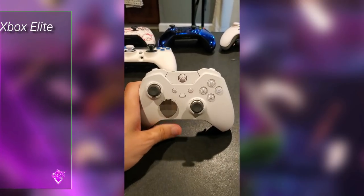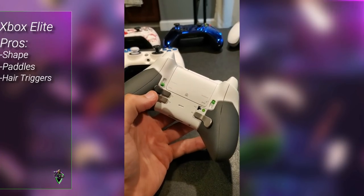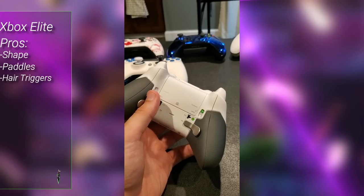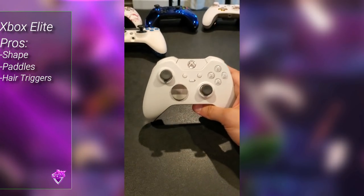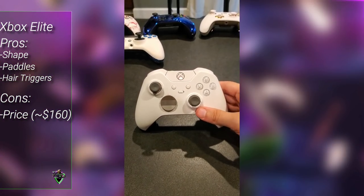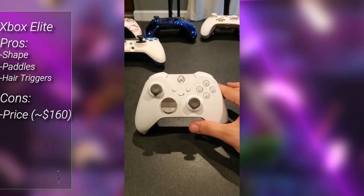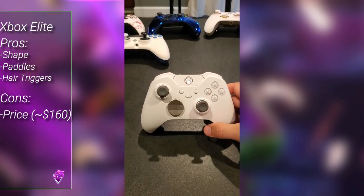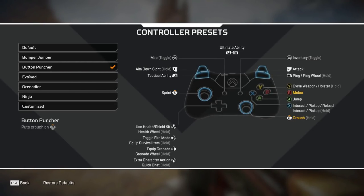The controller I specifically use is the Xbox Elite Series 1. I prefer the Series 1 over the Series 2 — I'm a little particular in that I like the Series 1 large paddles on the bottom and the Series 2 small paddles on the top right. I've been using it since the Elite Series 1 came out; it's very responsive with really quick response time. If you have the money for an Xbox Elite, try to find a Series 1, though a Series 2 works as well.